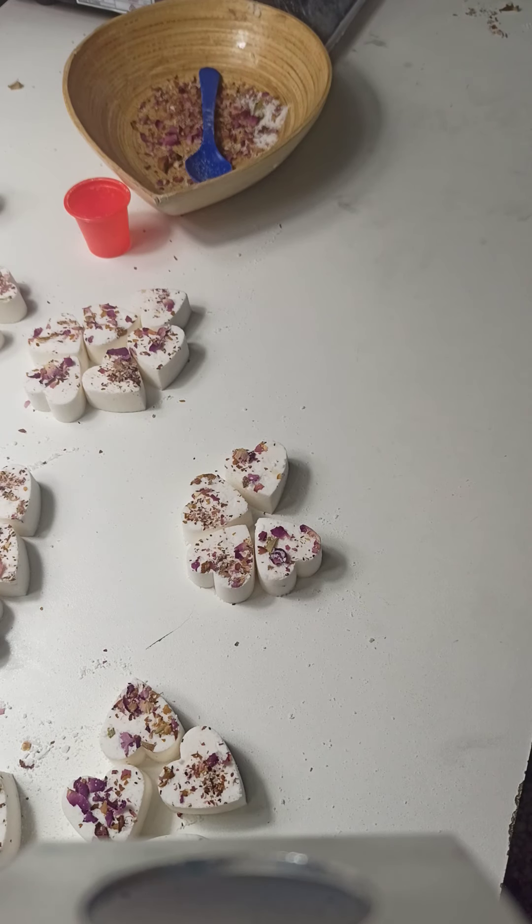Hi all, it is Tina from Outback Bath & Body Co. in Australia. I did the last video like this probably about three videos ago where I showed you something that you could use for a bath bomb mold that was not intended to be used as a bath bomb mold.